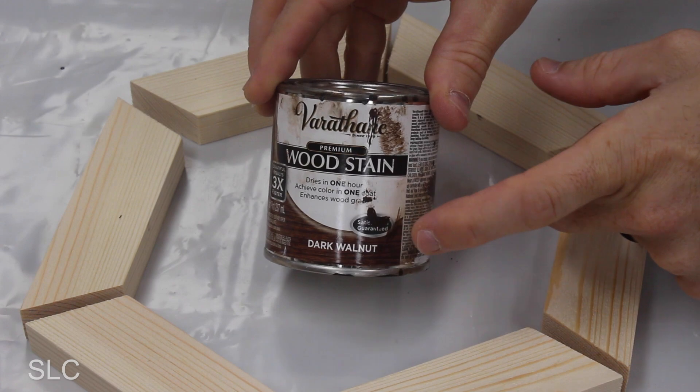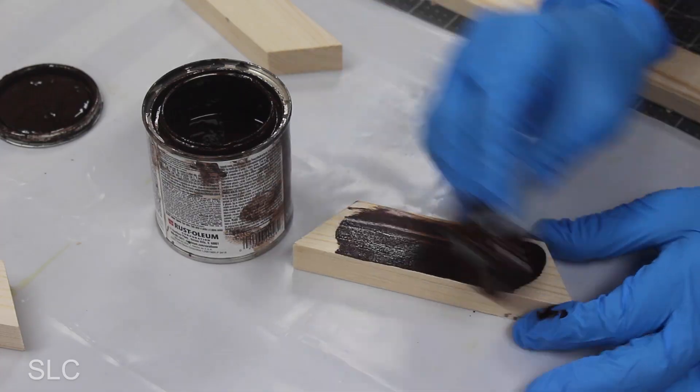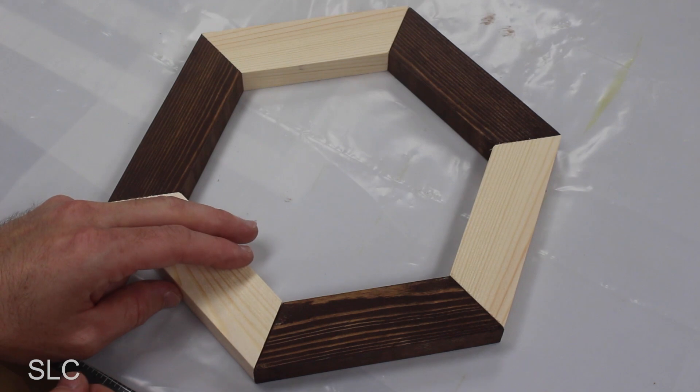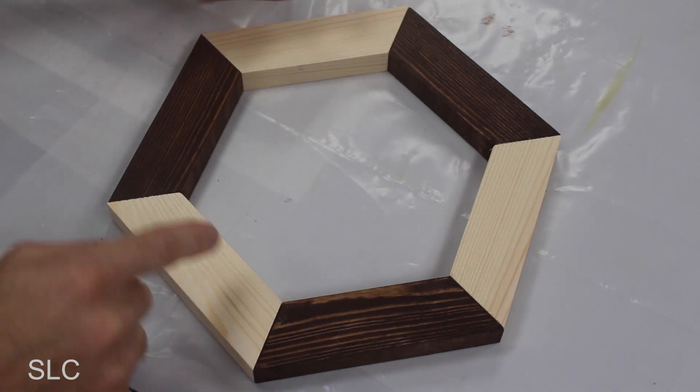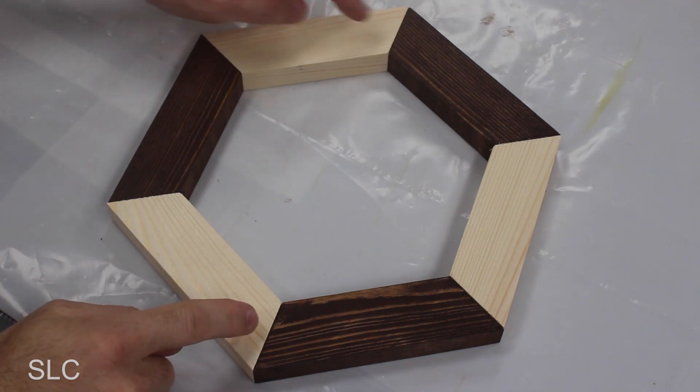To give this a little color I'm going to use a dark walnut stain. And once it's all stained, we can slide it back together — and the great thing about having different colors is you can't tell if there's any cracks or separations between the two.